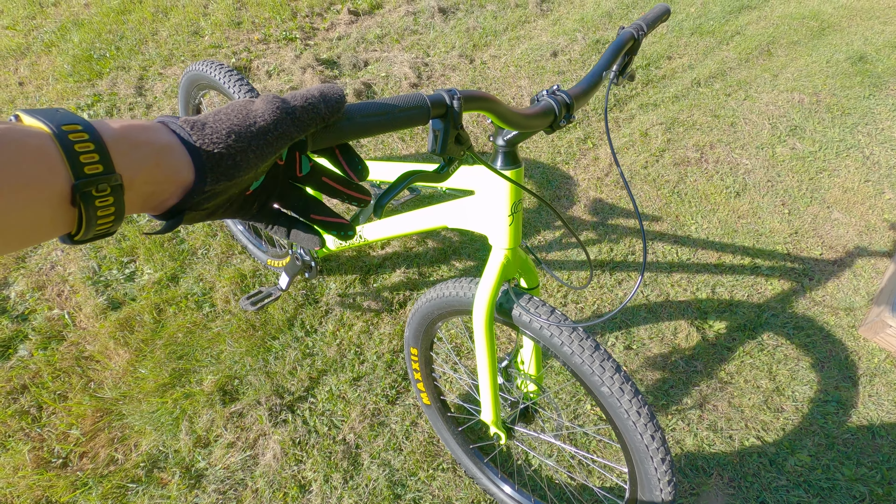For those who don't know, this is a trials bike. It looks sort of like a BMX, probably depending on what you're used to, but you'll notice that it has brakes front and rear, which a BMX bike would not have typically.